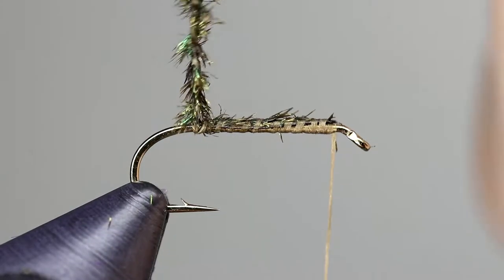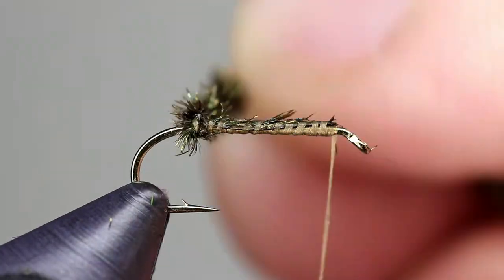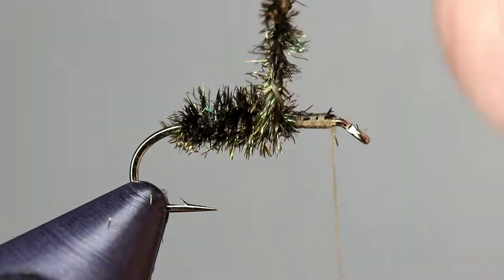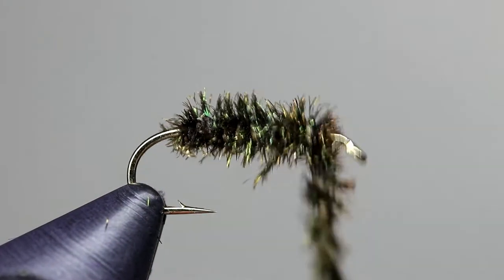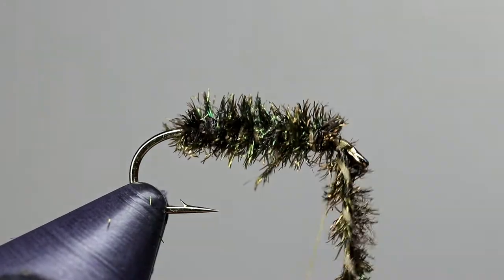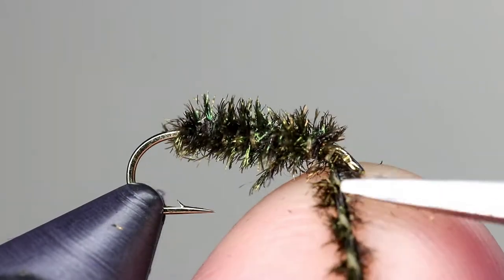Take the herl and wrap it forward to form the body. Leave a small space behind the eye of the hook and take a couple of wraps to secure the herl. Cut it, leaving a small butt end, then use your thread to secure the butt ends of the herl.